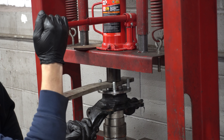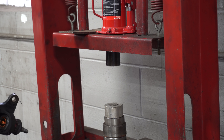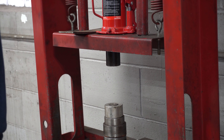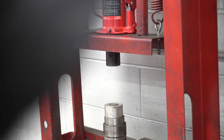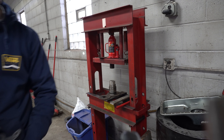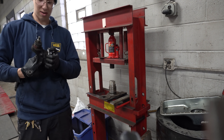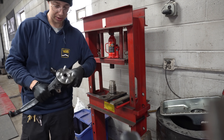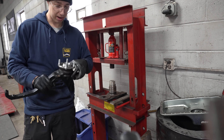It bottomed out — that's it! That was the smoothest I could have imagined. That never happens honestly. The C-clip sucked and then just the nerves of making sure it was going in straight. What a time to be alive — the EG has a new hub and wheel bearing! Who would have thought? Not me.